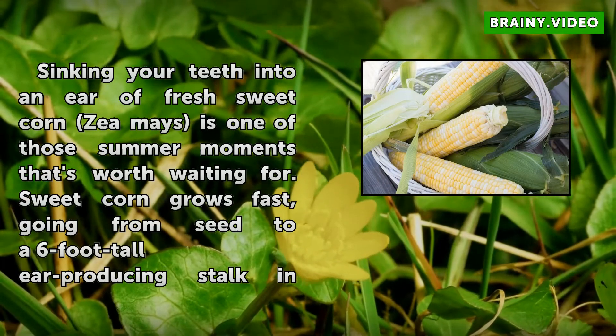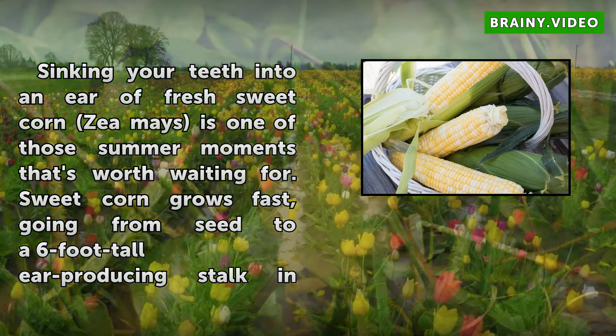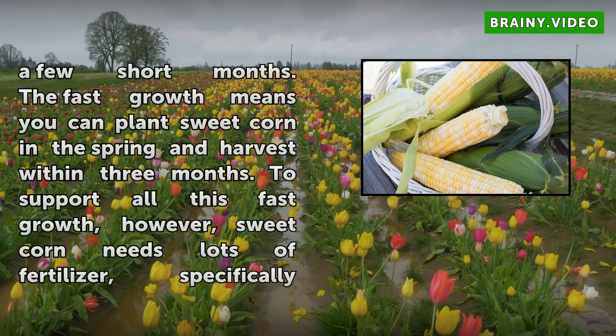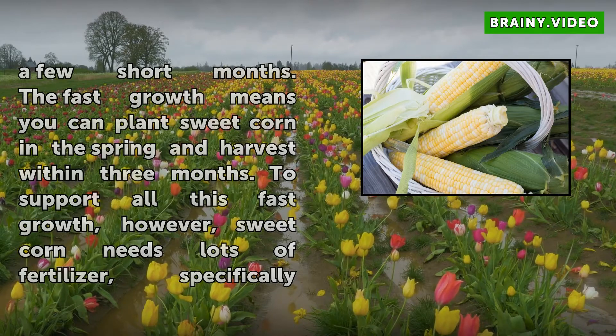Sinking your teeth into a near-fresh sweet corn is one of those summer moments that's worth waiting for. Sweet corn grows fast, going from seed to a 6-foot tall stalk in a few short months. The fast growth means you can plant sweet corn in the spring and harvest within 3 months. To support all this fast growth, however, sweet corn needs lots of fertilizer — specifically, nitrogen.